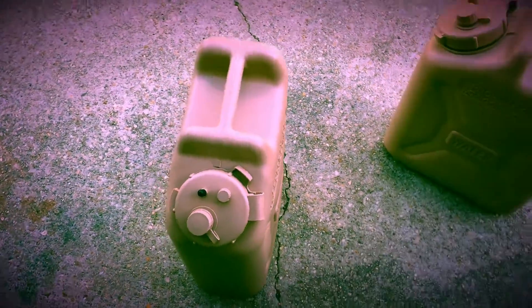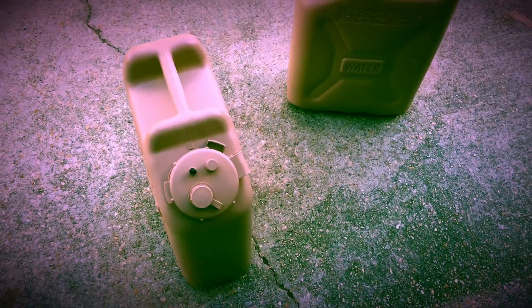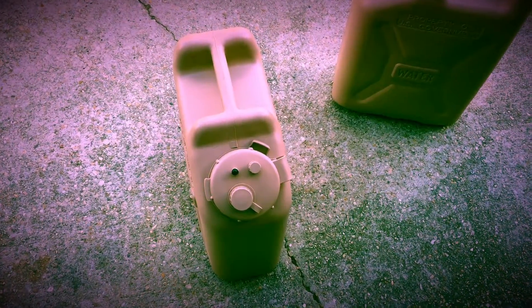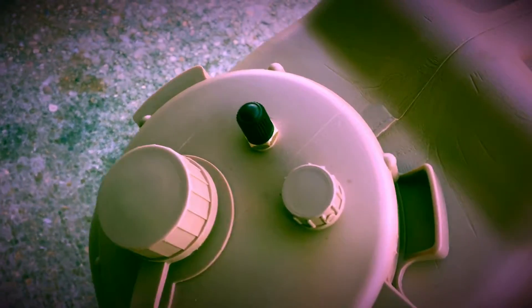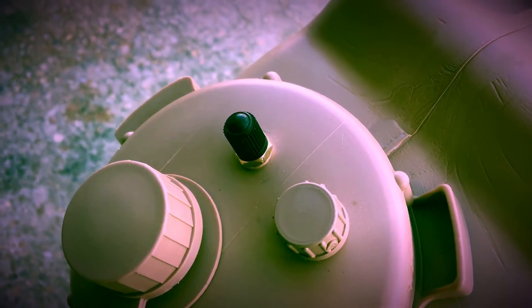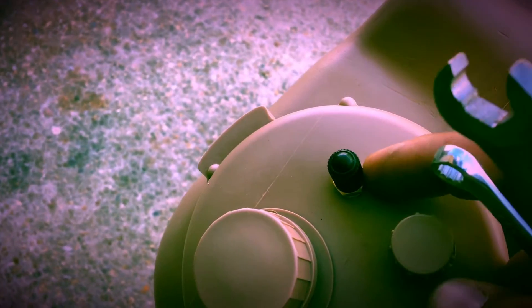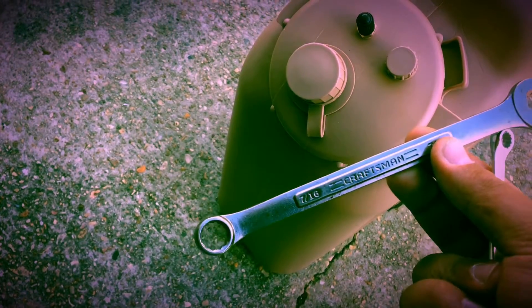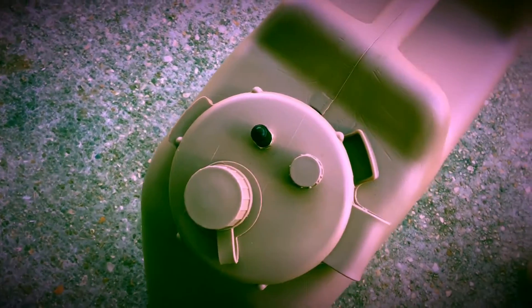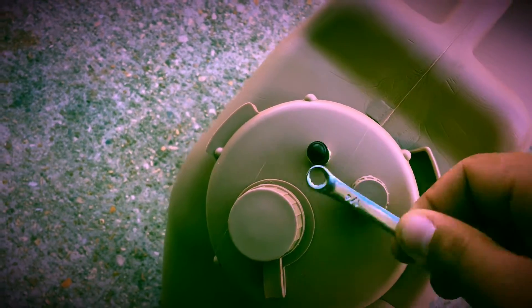I drilled a hole using a 21/64th size drill bit. It was a little bit smaller than the threaded part, which is good because you get a really tight seal. It's 7/16 around right here, so I used my 7/16 wrench. Then to put pressure on the top I used a small tool to apply some downward pressure so it would bite in and screw in.